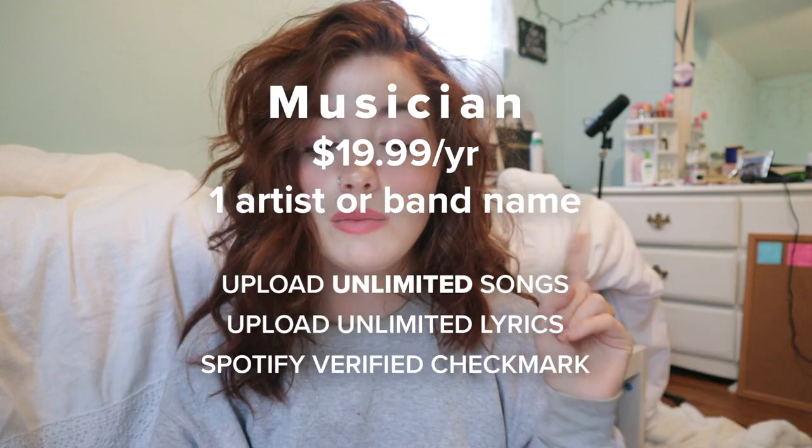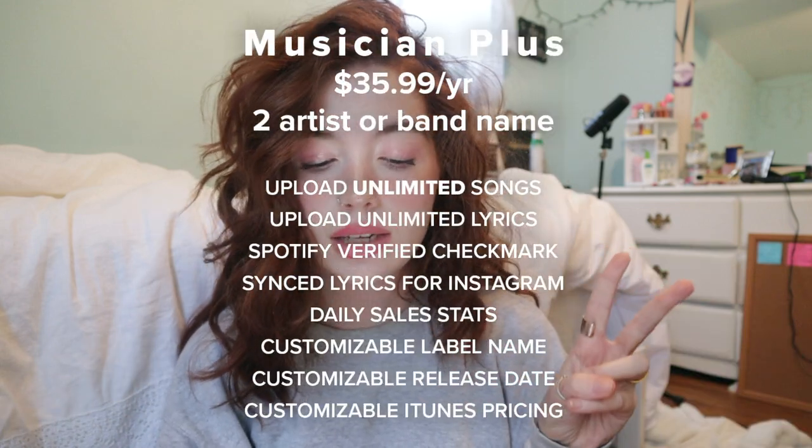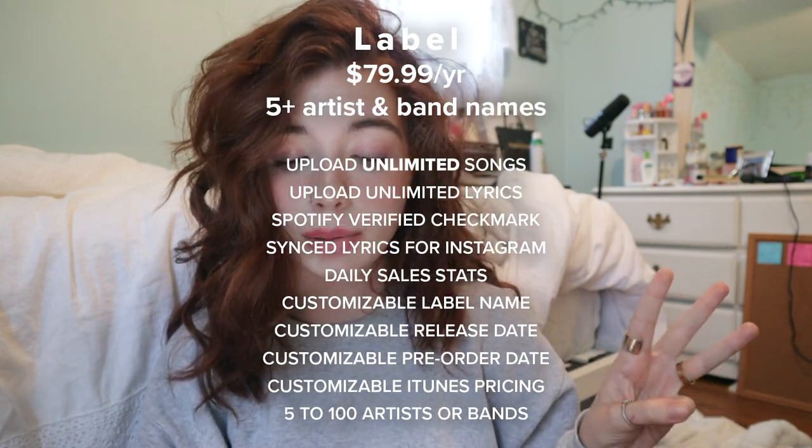You can save some money, release your own music, and it's gonna be a great time. They have three different plan options — they're all different price points and they all have different features. The first plan is the Musician plan at $19.99 a year, the second is Musician Plus at $35.99 a year, and the third is the Label plan. It's really easy to find something that works best for you.